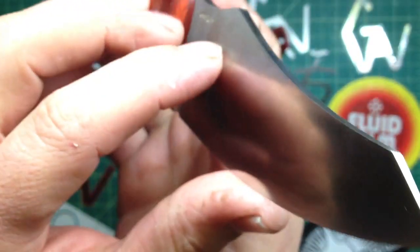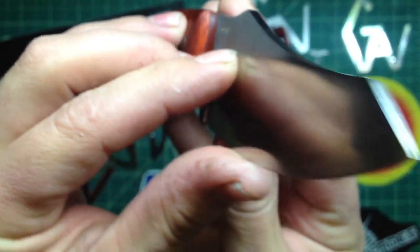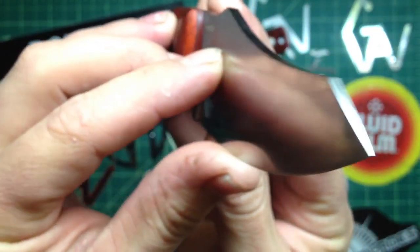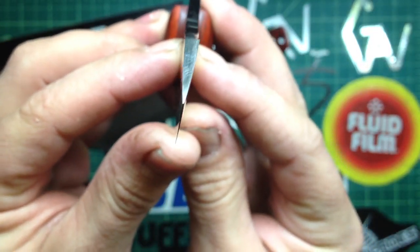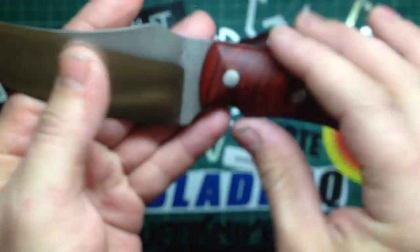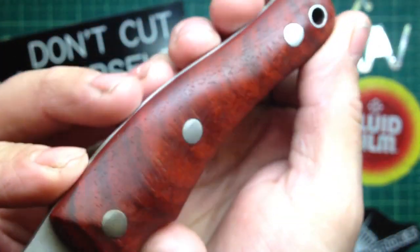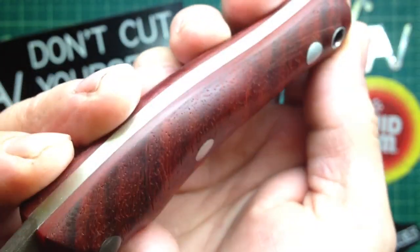Nice and even grind. It always comes down to what you're comfortable with, whichever type of grinding. But you see this one — you see it on the fingernails, they are pretty much spot on, which made me really happy. Came out nice. That Paduk cross grain is just stunning I think, it really is a cool color.